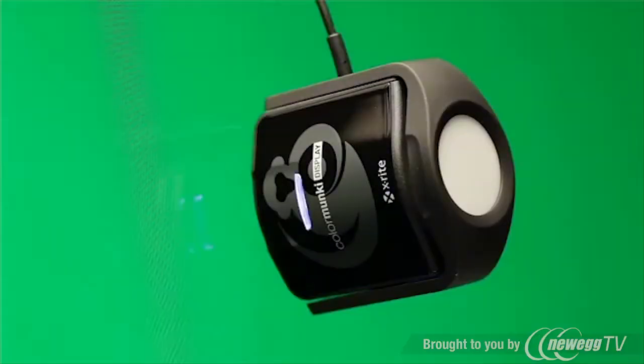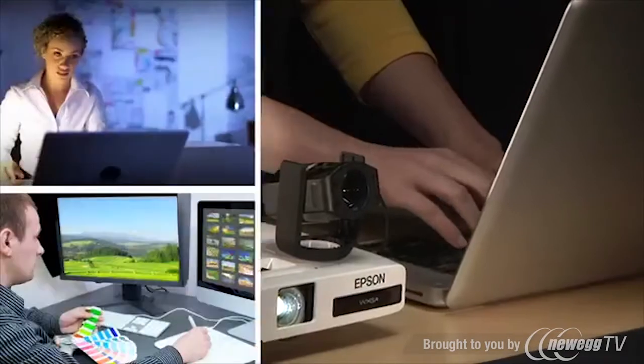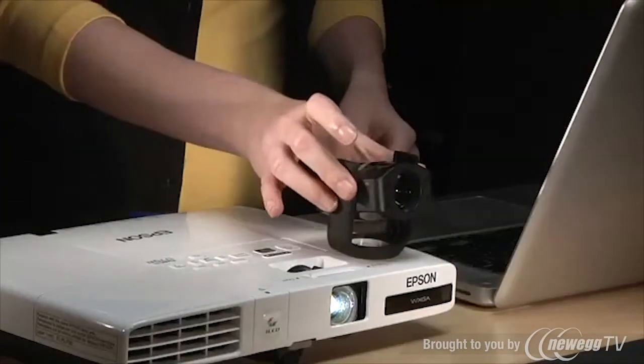X-Rite's amazing new ColorMunki Display is a state-of-the-art solution that delivers amazingly accurate display and projector profiles, sure to satisfy any color perfectionist. The colorimeter is designed with ease of use in mind. With a quick flip of the arm, you can switch from monitor to projector mode.